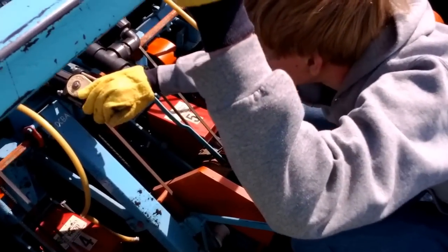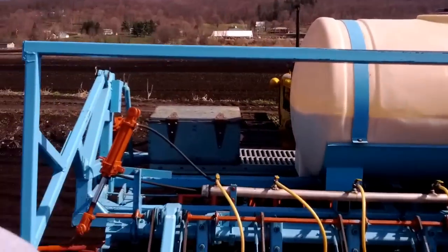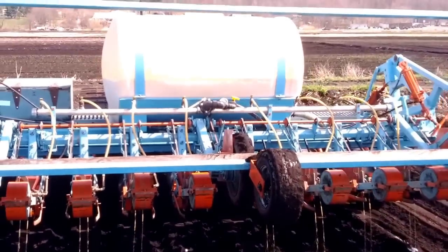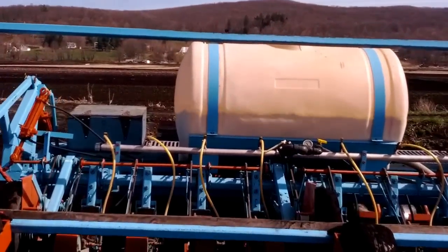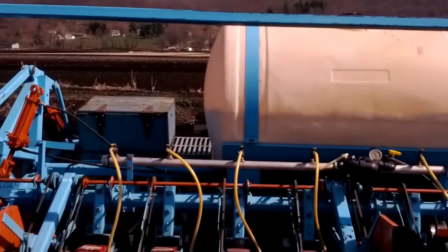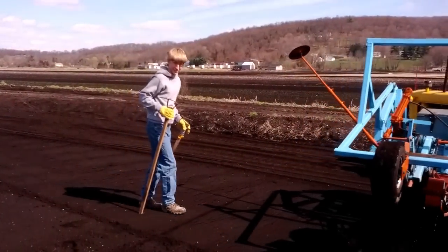Here we go — ready? We stop. Caleb does it, gets off. Grab these sticks please. Lift up — looks good. Looks like it's peeing, but it's not peeing, it's just waiting for the shake. Hope you all enjoyed this instructional video. Talk to you later. Say goodbye, Caleb.